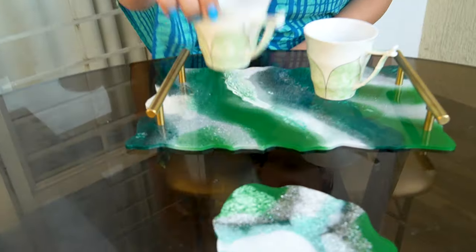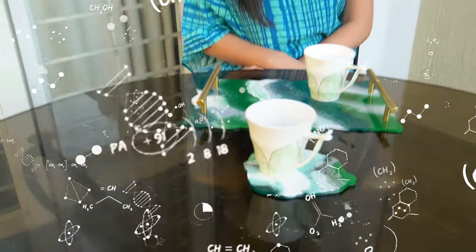Hello everyone, this is Vaibhavi and welcome back to my channel. In today's video we have made this beautiful tray out of resin. There are going to be many chemical reactions involved in this video, so keep watching till the end.